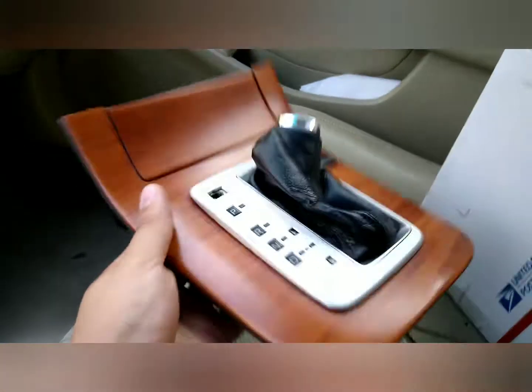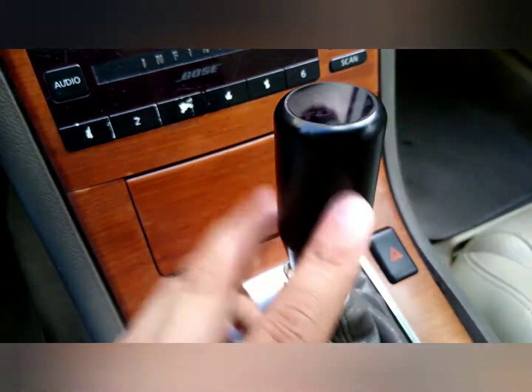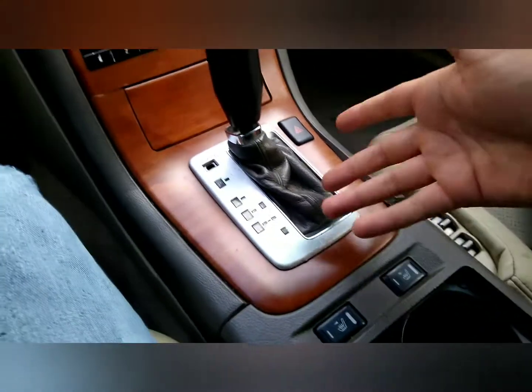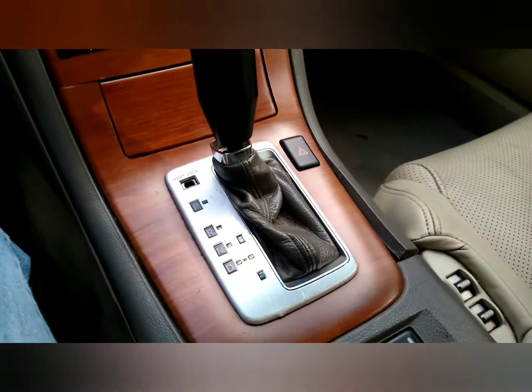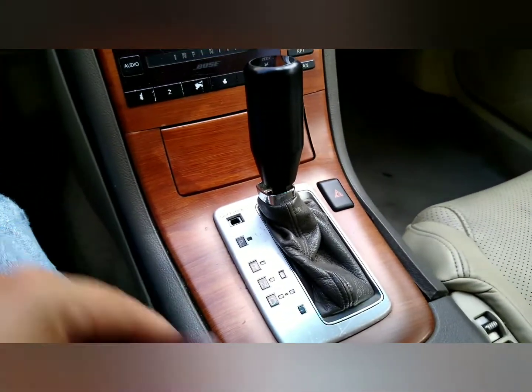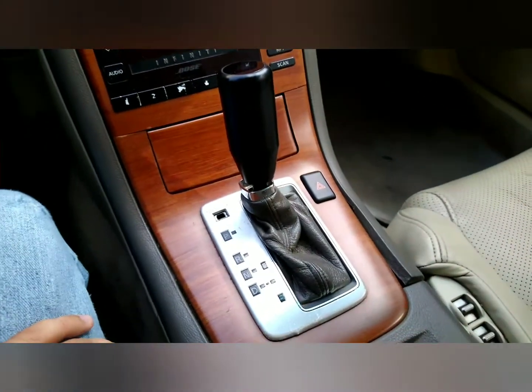I'm also going to replace the shift bezel. The boot on the new one is black and a lot cleaner than the one I have, which is more of a dark tan color. I think the black is going to match with my Tomei shift knob. I got my tool here and I'm going to pop this open. I need to put it in drive with the car off so I can maneuver it.